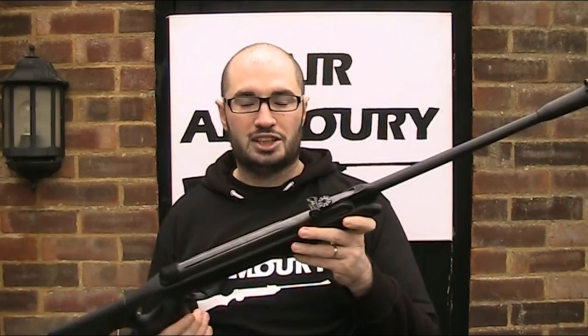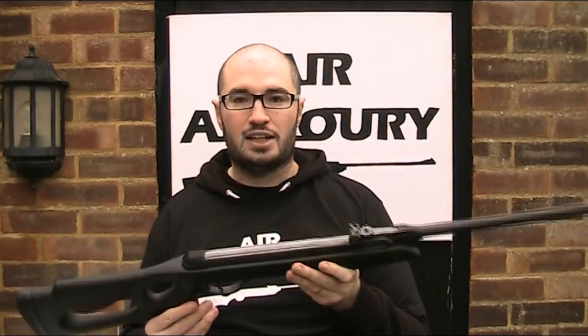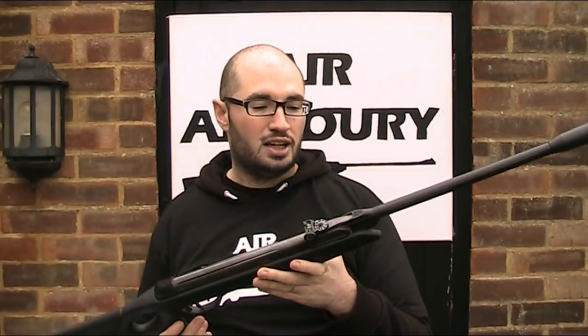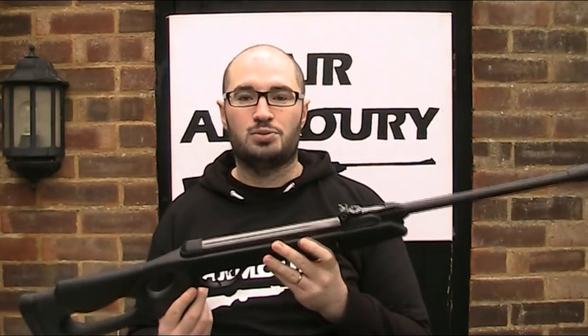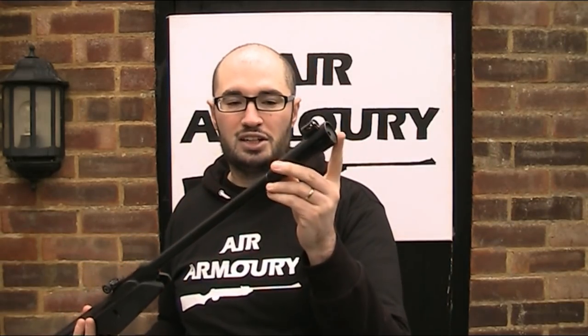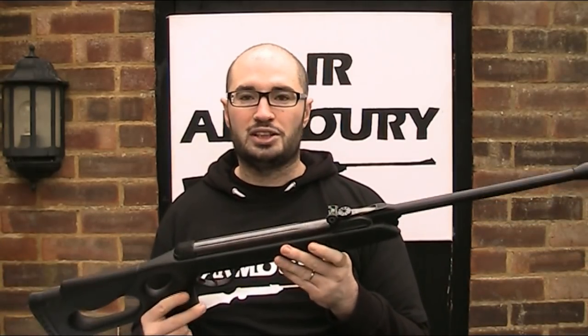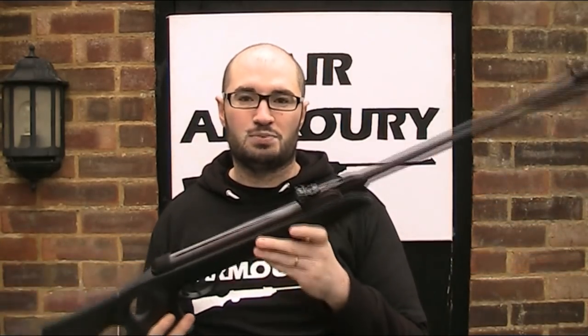Before testing this gun, I did have a couple of reservations about the Whisper technology. Firstly, that from a spring piston gun, especially a relatively low powered one like this one, most of the noise actually comes from the internal action of the gun rather than from the pellet leaving the end of the barrel. And secondly, because a good quality suppressor will actually cost you nearly as much as this whole rifle.